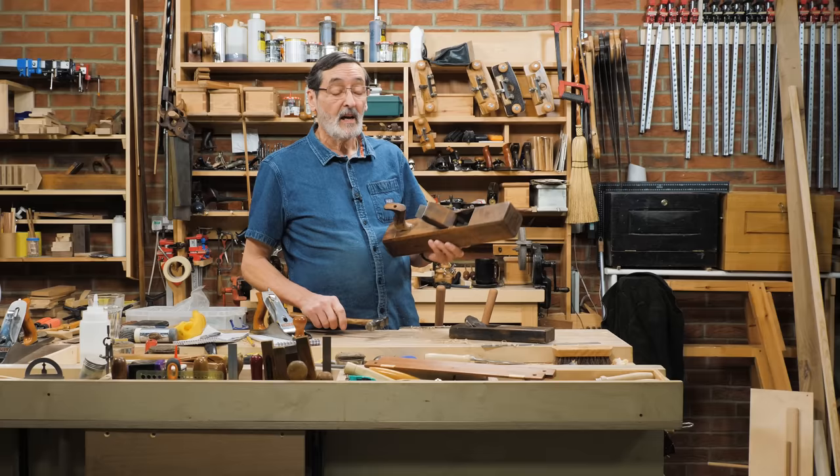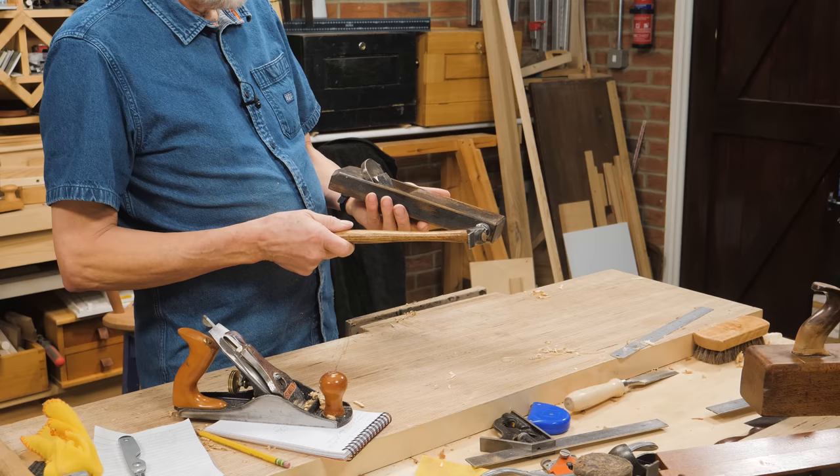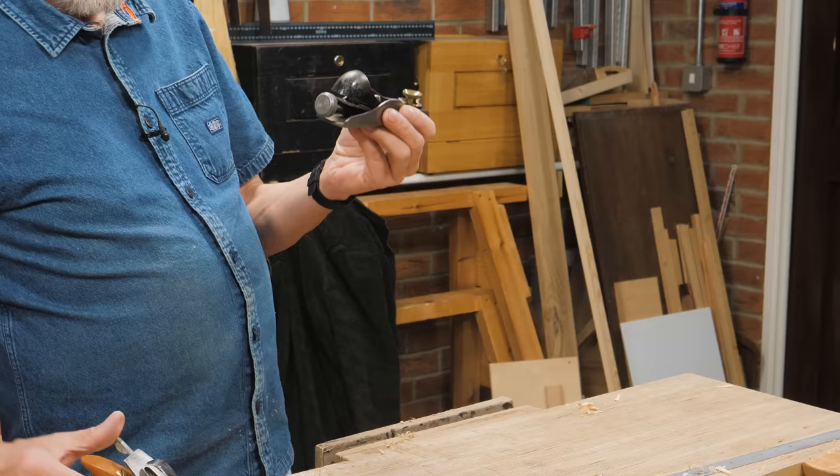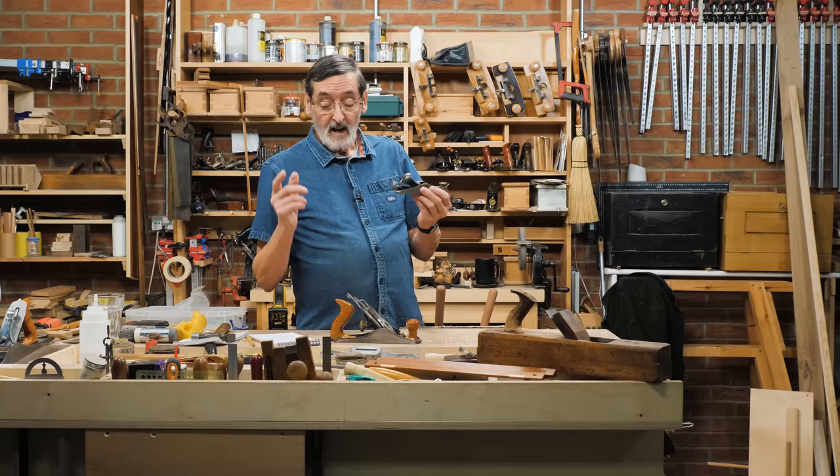This works well on wooden planes, and the same applies to Japanese-type planes — Asian planes — where we tap in different positions for different settings. But then we come to these fully adjustable planes, and we stop using the hammer.